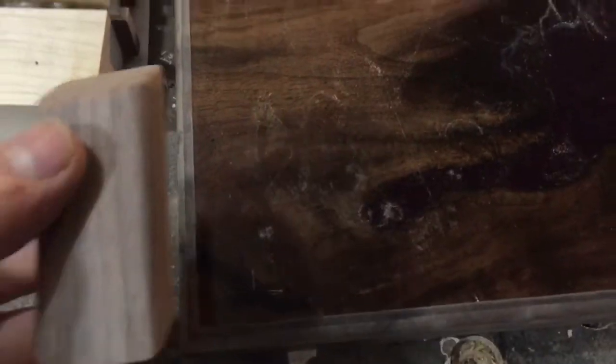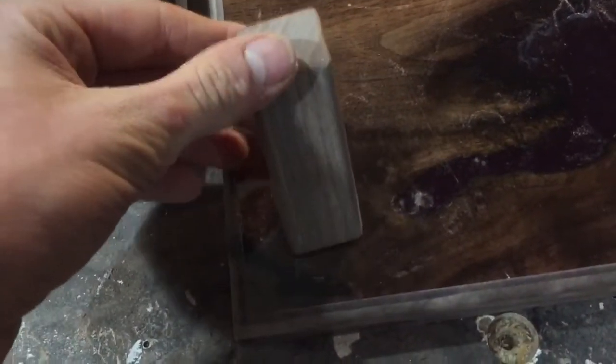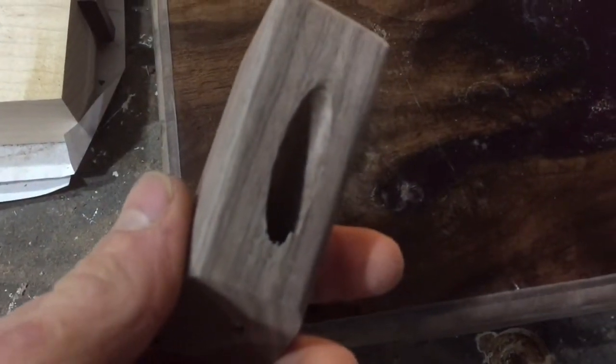With our top coat on, I'm going to route recessed channels in the back so we can put some LED lights back there and give it a really cool accent. I'm not going to show that since it's the exact same process as when I made my epoxy resin lamps — click the link up here to see how I did that. I was cutting these little pegs that we're going to use as coat hangers, and I've used an X-Acto knife to mark out where the corner is going to be. I'm going to sand away some of the resin, epoxy them on, and use a pocket screw in the back to hold them on.